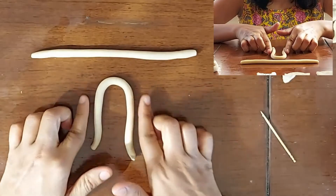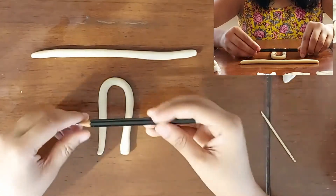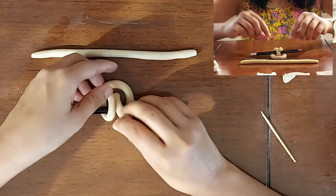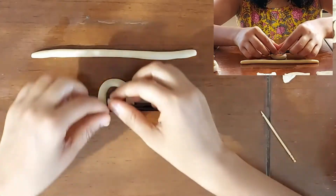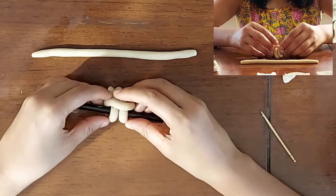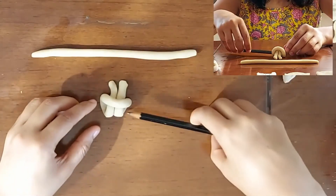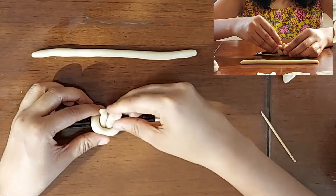I am putting it into a U form, keeping both the open ends toward myself. I am placing a pencil on top of our U formed coil and putting both the open ends to make a loop. I am repeating the process very slowly — taking the open ends and putting them to make a loop. We can easily remove the pencil and push it back. Until the piece dries, I will suggest you to keep the pencil inside the loop itself so we can retain the form.